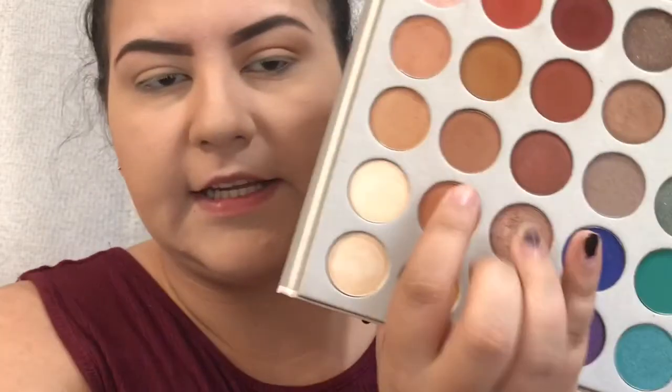That brush was the Wet n' Wild — just the basic Wet n' Wild crease brush. I don't know what it's called; it doesn't have anything on it, but I'm pretty sure it's just called a crease brush and it's like two bucks. Next, I'm going to take this brush from Furlisk Cosmetics — the ME3, which I just got in my Ipsy bag — and take the shade Butter from the palette, placing it in my crease and outer crease, focusing it more towards the outer crease.